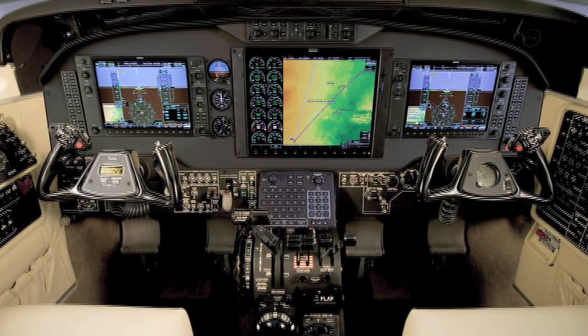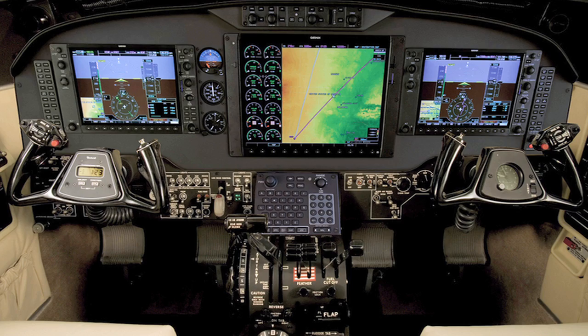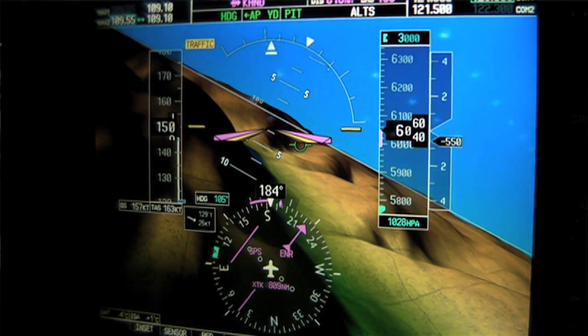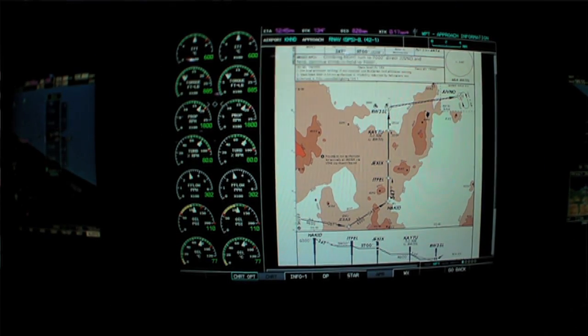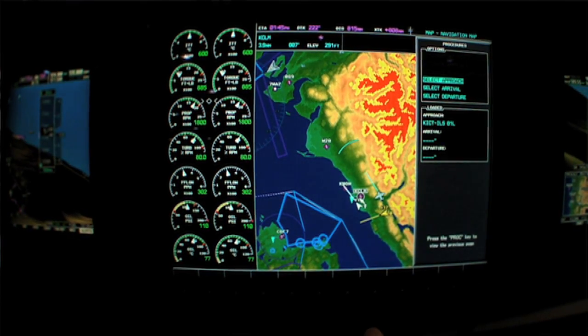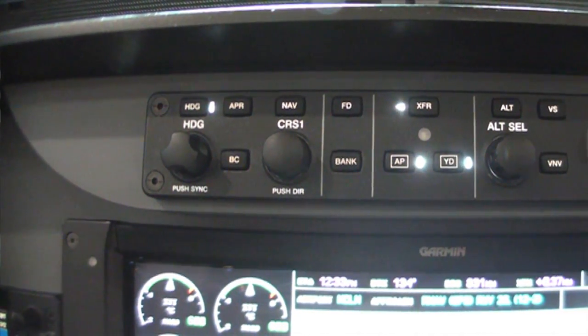We're replacing the glass, and you can get the synthetic vision option — which everybody takes on this display. It gives you your charts, it gives you your data link weather, it gives you your active radar. And the thing that you don't see here is probably the most impressive: it's the way we do the autopilot system. It's got the Garmin GFC 700 autopilot, which is just fantastic.